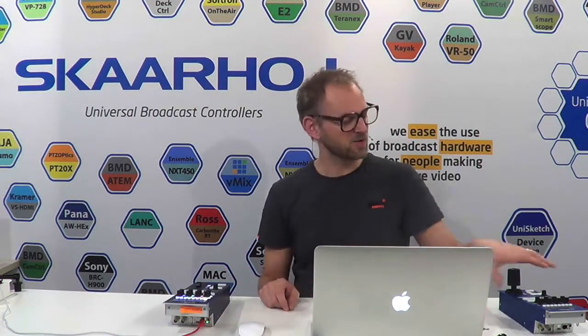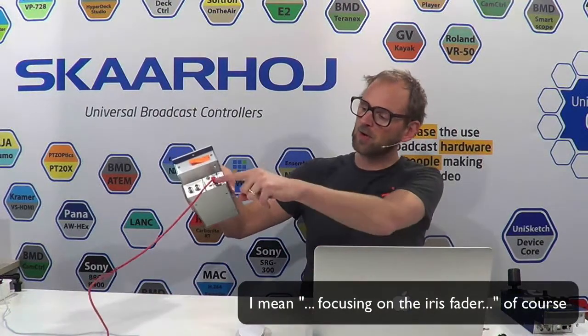If you want to see all the bells and whistles on these products, you'll have to go to the other video for the full story. In this case, we're only focusing on the iris fader. It is powered over PoE — Power over Ethernet — for both power and signals. Currently this is connected to a Blackmagic ATEM switcher, which stores the iris values and relays them out to the cameras.